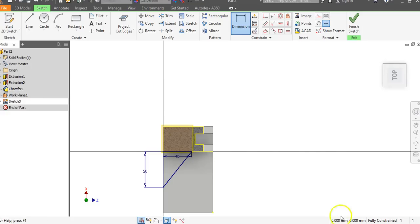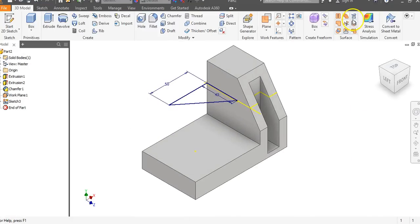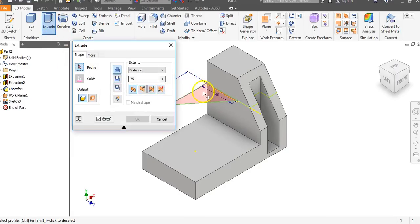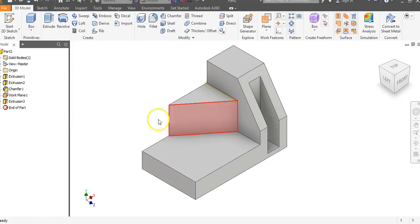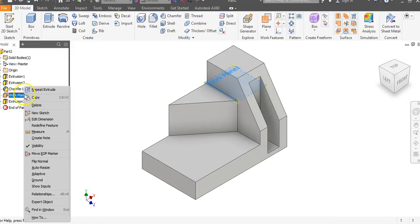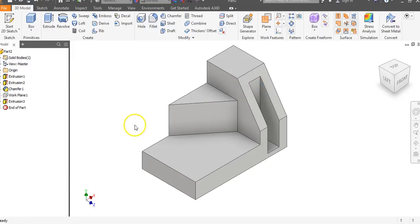I'm looking straight down in a 2D view — it makes things a little bit easier. Go up to extrude, click inside the object, flip the direction, and say go to 'to next' — go until you hit something — and say OK. We now have that. Using 'to next' means go until you hit something; I didn't have to put in a distance. Right-click on Work Plane 1 and go to visibility to turn it off.